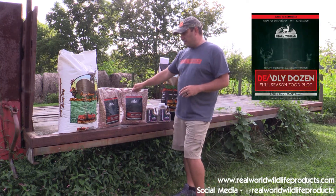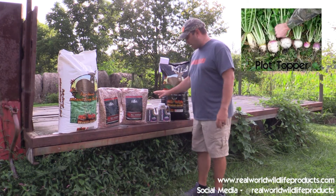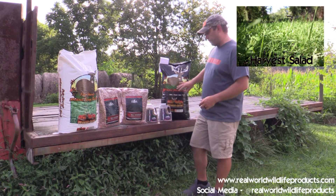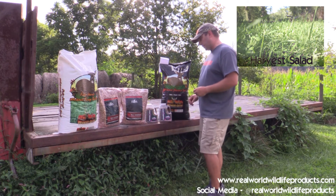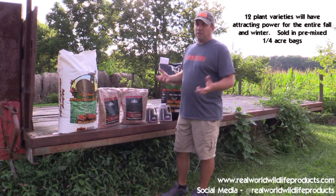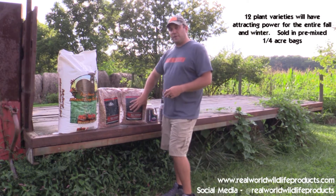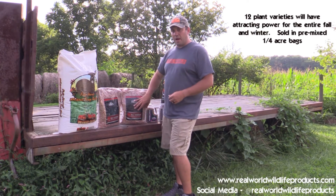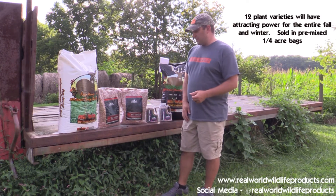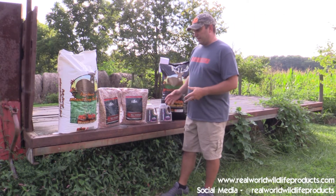For those who haven't heard about our new deadly dozen mix — this is a combination many of us have used for years. It combines our plot topper, which is eight different brassicas, and our harvest salad, which has four different varieties with three being cereal grains. We combine those two together into a quarter-acre plot bag. For those who don't have a huge plot to sow a whole field, this is a great cost-saving method to give you 12 different varieties of plant species that will attract deer from the beginning of season into late winter, even after season is over.